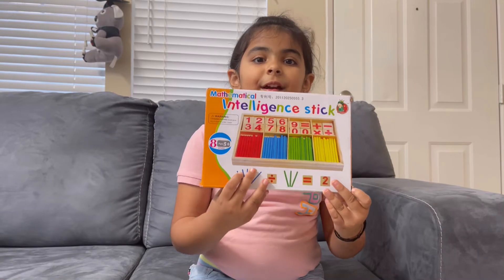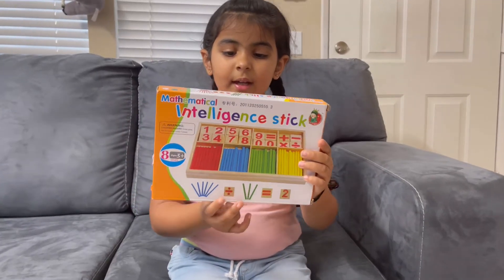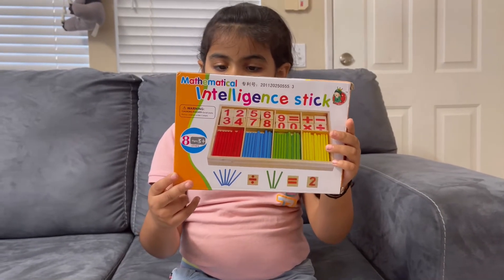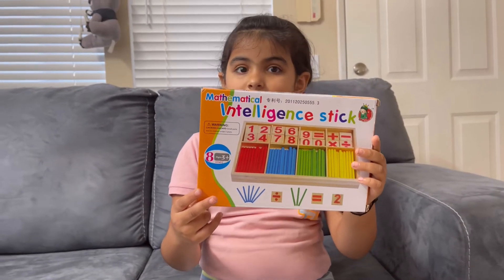These are used to learn math. So here you can see there are numbers, equal, addition, subtraction, multiplications, and divisions.